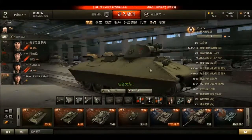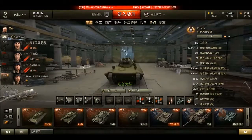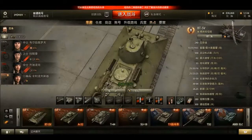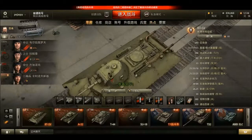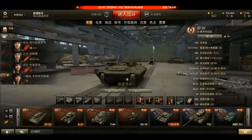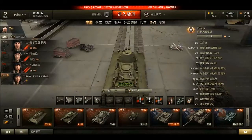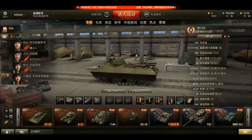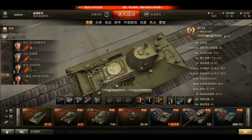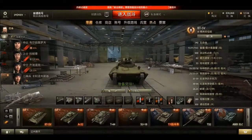Angling the armor worked for the T-34, but did it work for the BT-7? I'd say no, because the BT-SV was never actually used. The problem is that with this new armor design, you get two major issues. First, you can't fit the gas fuel tanks in the back — they need to move to the sides where they'll catch fire and take up space.